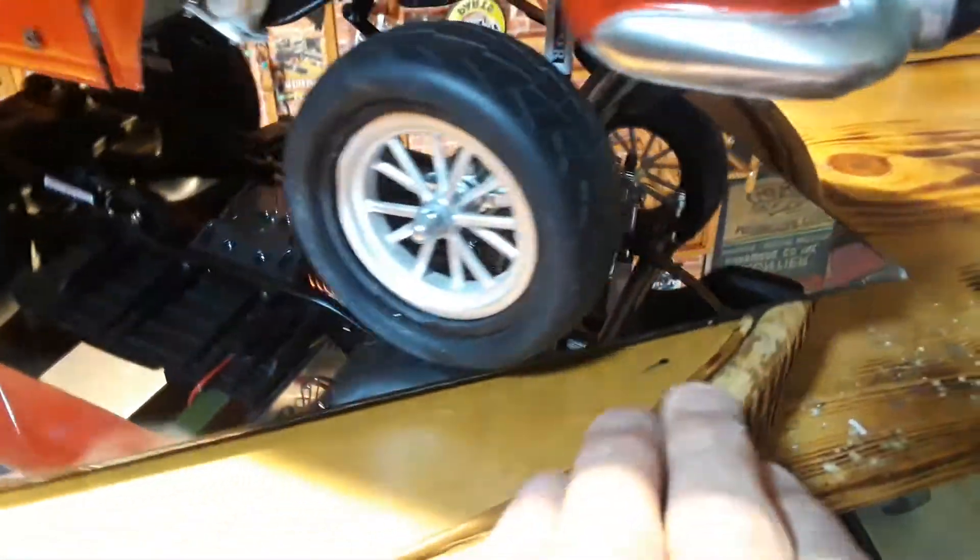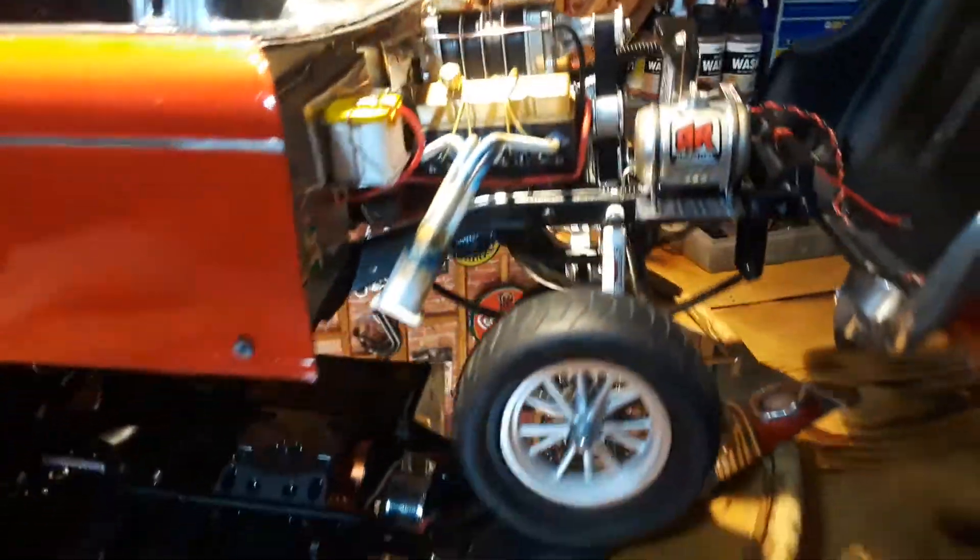Maybe with the hood closed — I wanted you to see that the oil pan. I even put a drain plug in that for realism.